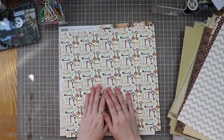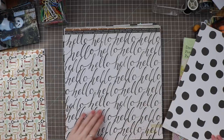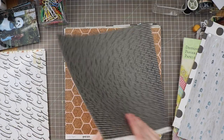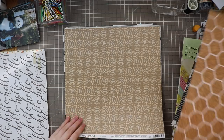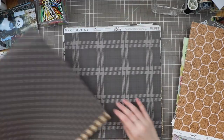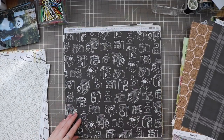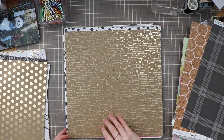Now here we have my neutral stack. I'm going through this and picking out some items. Some of these are from paper pads — I don't always put them back with their paper pad; I'll just file them into my system. These are the Jen Hadfield 'Heart of Home' collection and they're beautiful work. This one reminds me of the architecture in all the different buildings we visited. I love a good specialty paper.